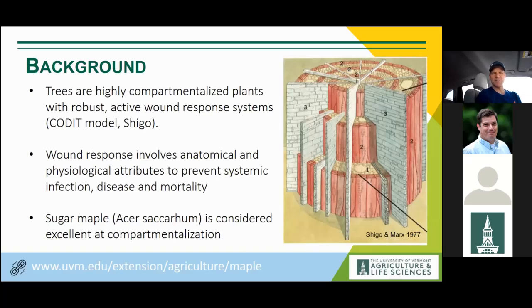Alex Shigo formalized this process in the CODIT model, which has continued to endure as the standard for wound response in trees. The wound response system is both anatomical and physiological — the makeup of the tissue prevents systemic infection, and there is also an active process in which the tree devotes energy into walling off tissue to prevent systemic infection and, in the worst case, mortality.